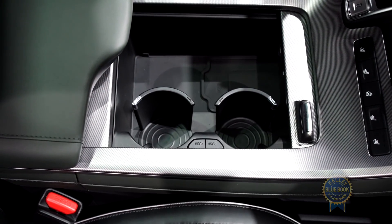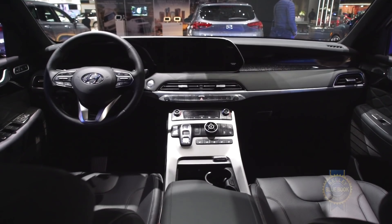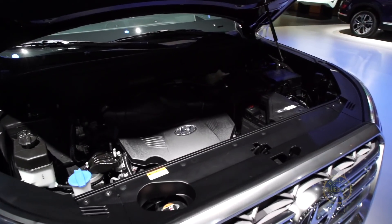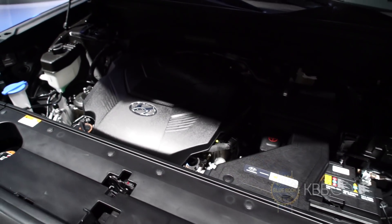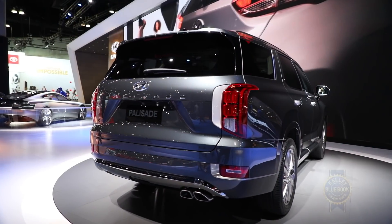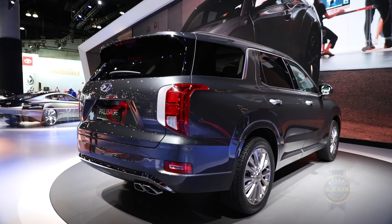I'm also told the interior has 16 cup holders, so get 16 beverages before you climb aboard. In terms of power, it comes from a 3.8-liter V6 making 291 horsepower and 262 pound-feet of torque. If you want, you can use that to tow up to 5,000 pounds worth of trailer — or hey, how about jet skis? Jet skis are fun.